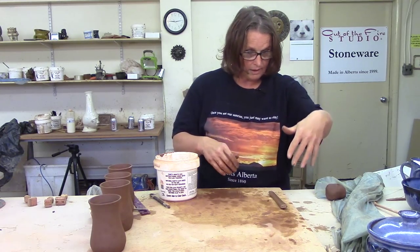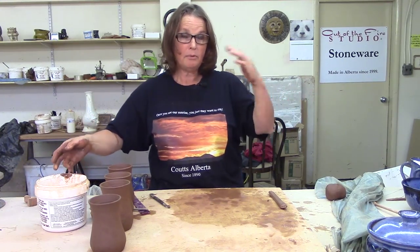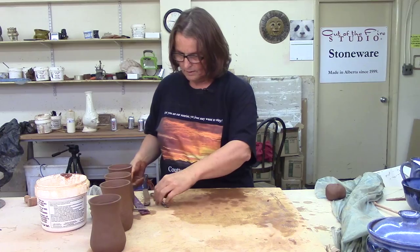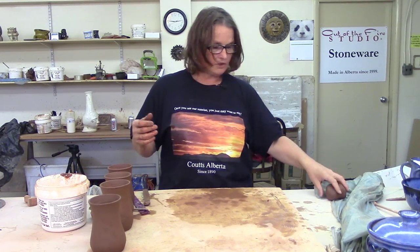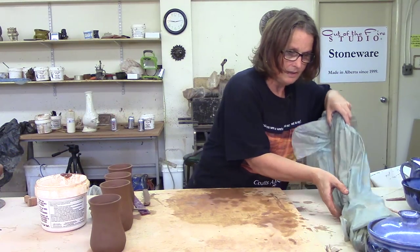You can't use it right now because it has to firm up a bit. When I'm pulling handles for teapots, I'll pull all the handles, go do something else, and when they've firmed up I'll put them on. You can set them on a board that's not wet — it'll take the moisture out. I use extruded handles and I like to keep them in stock, as I call it.